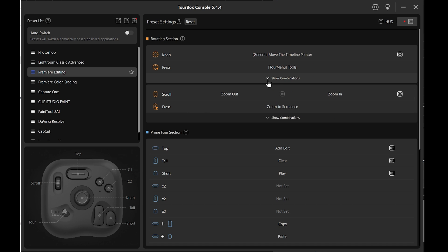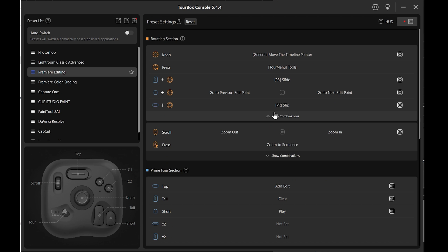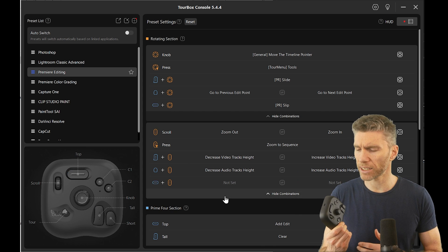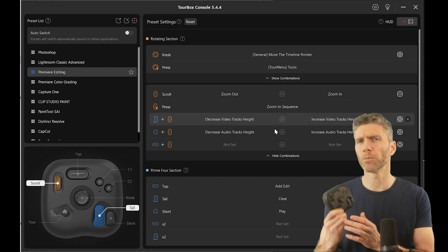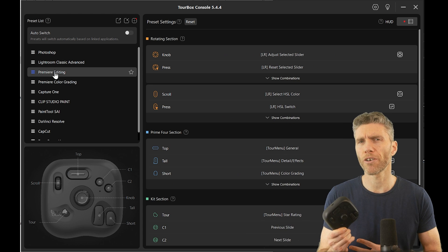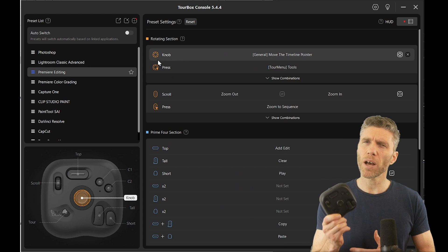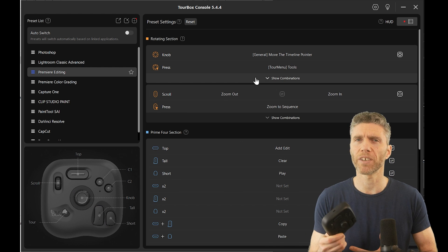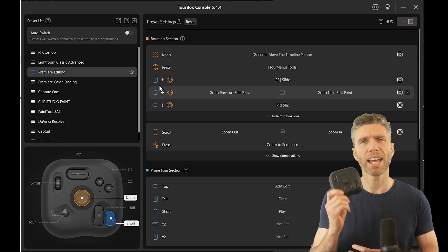It's programmable for different programs, with presets already built into the software for Premiere, Photoshop, Lightroom, and so on — though it hasn't got any presets for 3D programs such as Blender or Maya. Generally speaking, 3D programs use a lot of different buttons rather than dials or knobs, so whether this is suitable for 3D programs is debatable. I personally haven't been using it in Blender, but I have been using it for Adobe Premiere to edit my videos and I think it's quite helpful. For 3D programs I'd go for one of the bigger versions with more buttons.